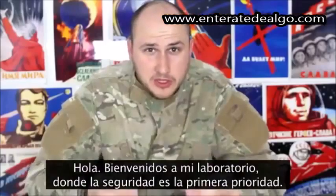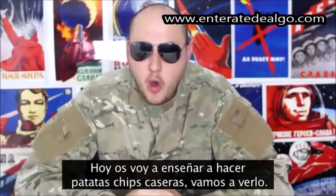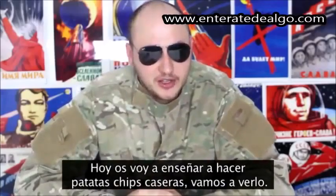What's up everybody, welcome back to my laboratory where safety is number one priority. Today I'm going to show you how to make homemade chips. Let's check this out.